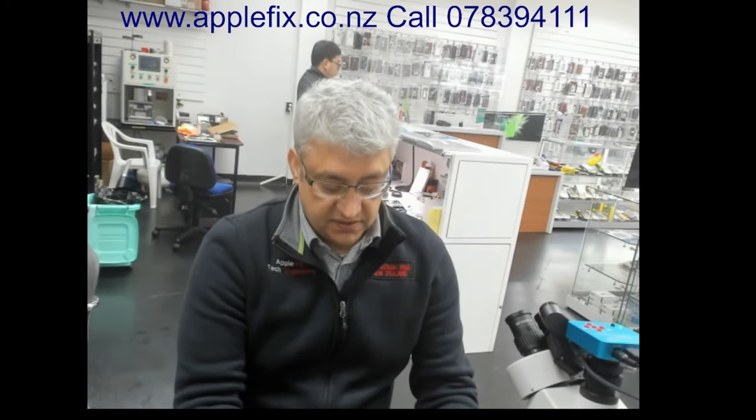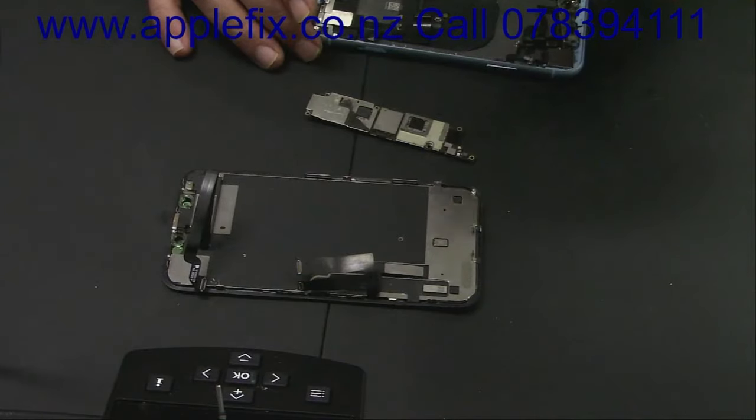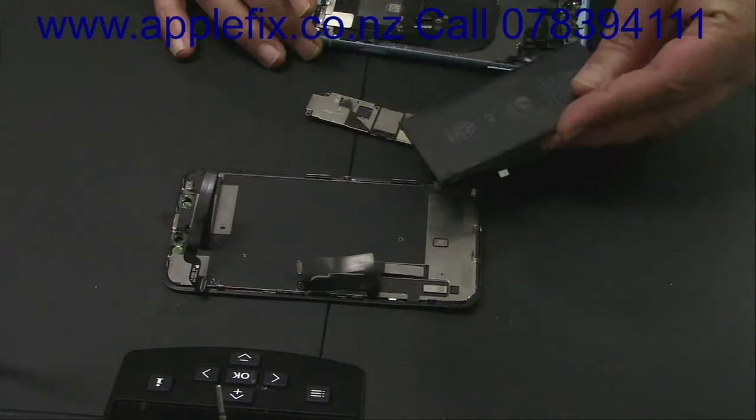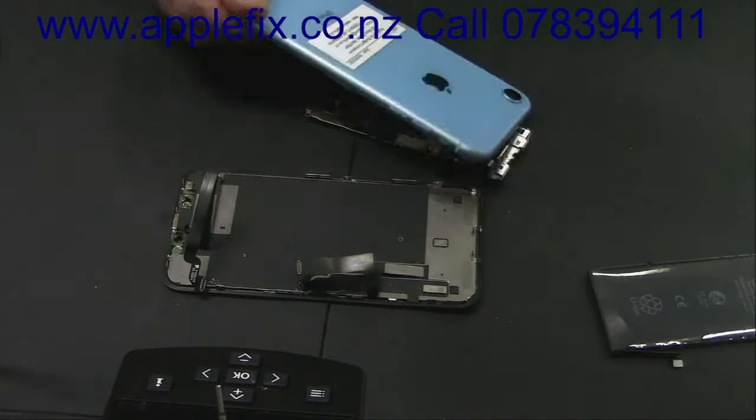Hello guys, I will be working on an iPhone XR today which was sent to us by one of our dealers. The phone was working when they got it, but after they replaced the screen and the back housing, it's just gone dead — it's not turning on anymore. They put in a new battery and new housing.